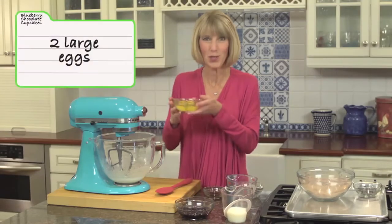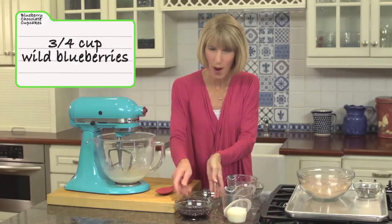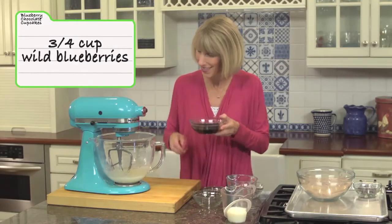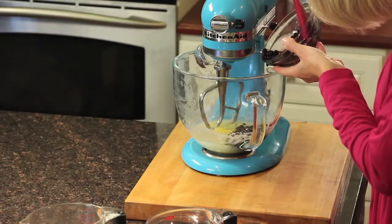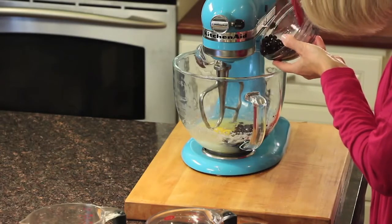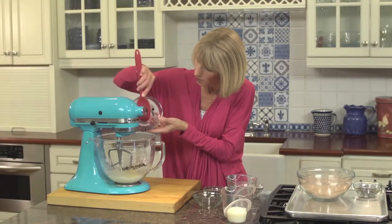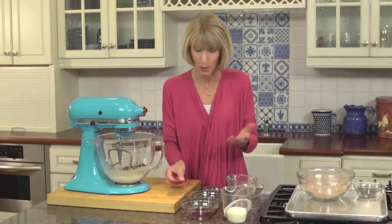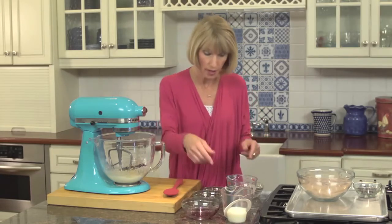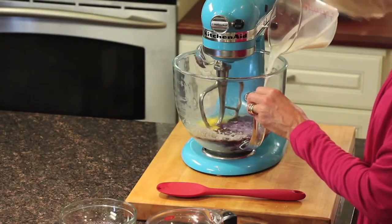Now we need to add a few more ingredients. We've got two large eggs and frozen wild blueberries — that's one of my secret ingredients. We're going to add three quarters of a cup. We've thawed the blueberries out and all of that liquid goes in too. Blueberries have a really intense flavor, the wild kind especially. Some are sweet, some are tart. They have twice the antioxidants of regular blueberries. Find them in the freezer section — most are frozen right after harvest, which locks in all that good nutrition.